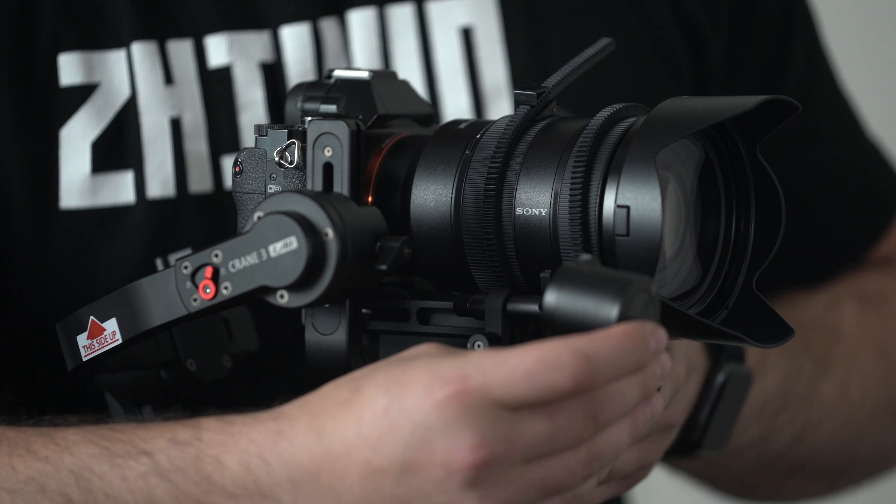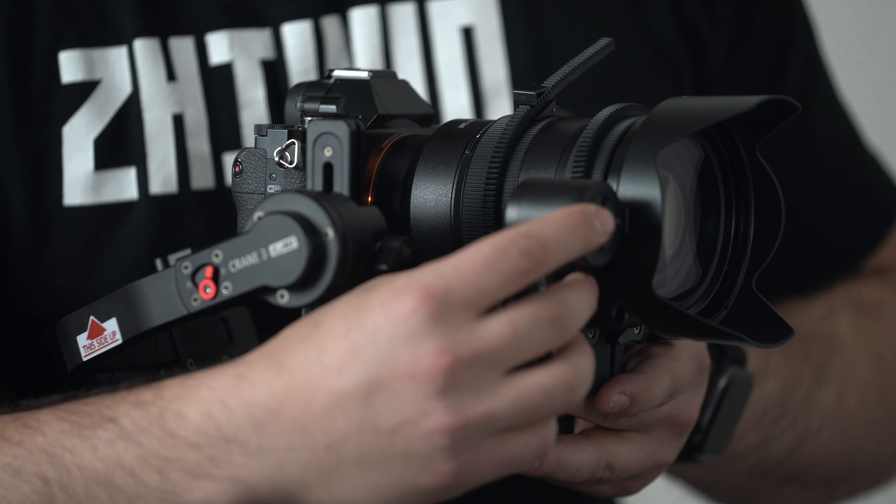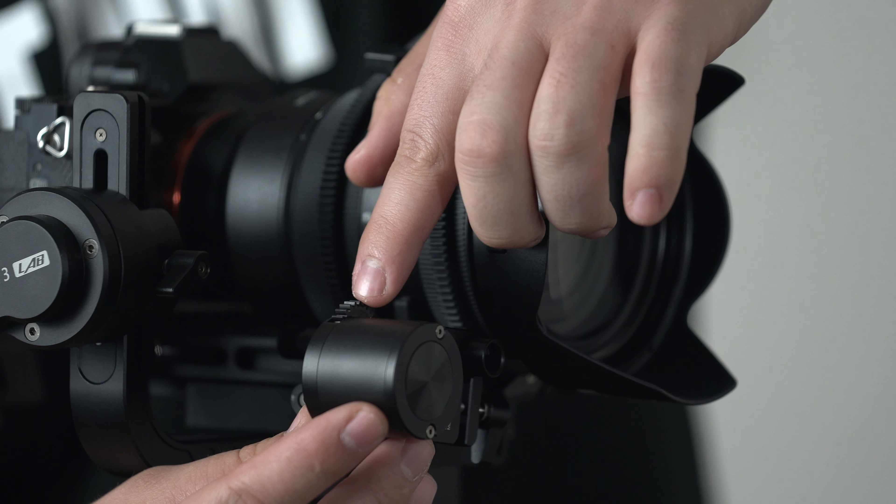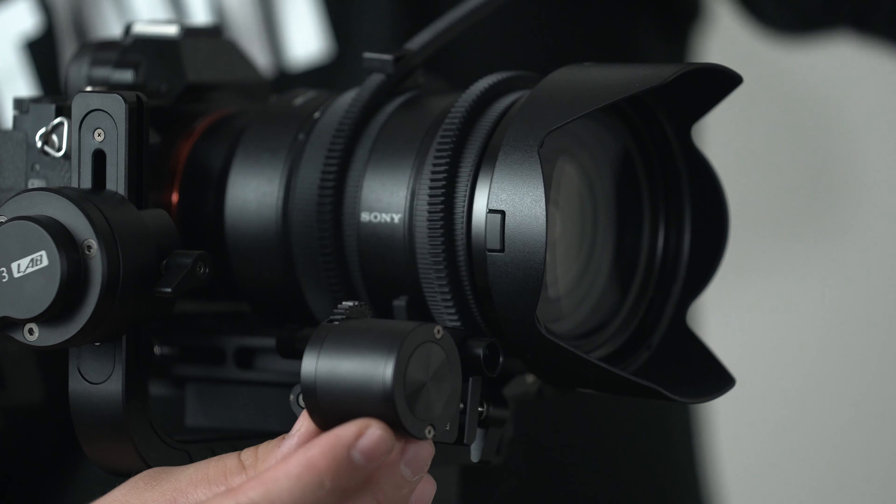Next, take your follow focus servo and mount it onto the rail — it just slides right on. Make sure that the teeth on the gear match up exactly with the teeth on the sprocket in order to get a proper grip. Use both hands to properly adjust the follow focus servo: one hand should be holding the servo while the other one tightens up the tensioner.